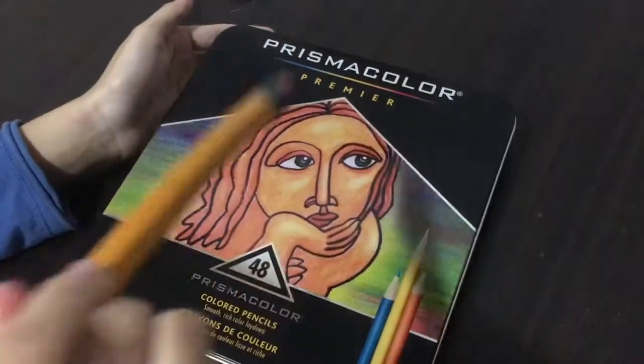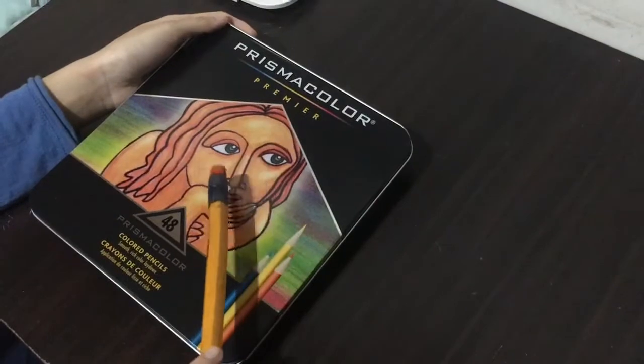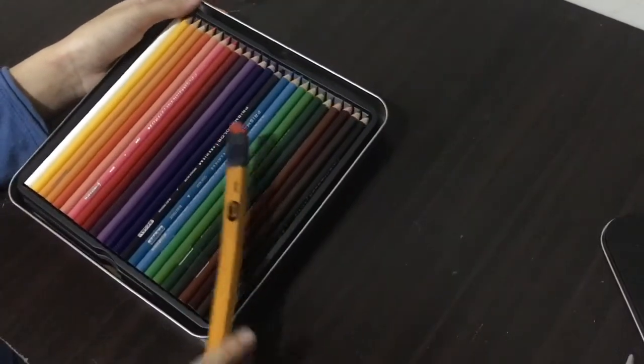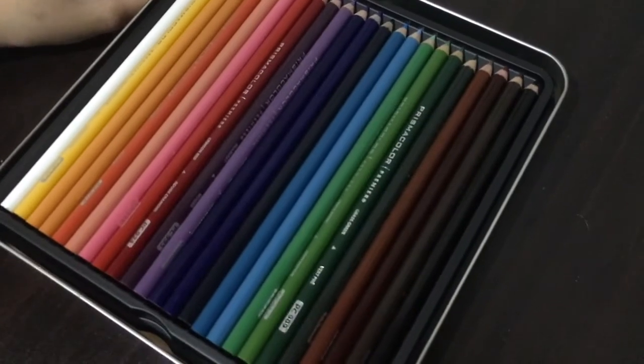But first, by the magic of editing... Wow! It worked again! That's a lot of colors.